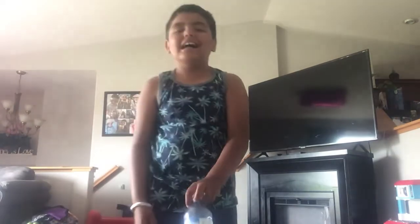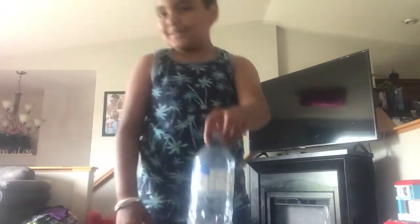I'm gonna be doing bottle flip tricks. My first trick, I'm just going to basically just flip it and put it flat on the table. Let's do it. Oh, you guys, I made it flat. Let's go, I didn't even know that was gonna happen.